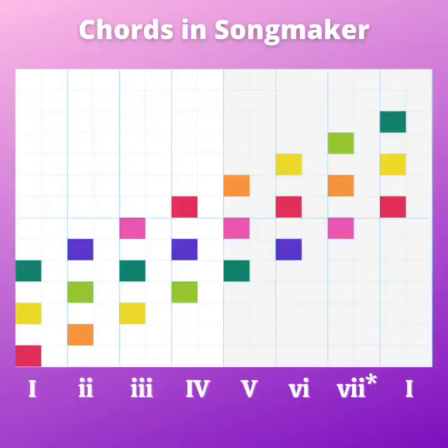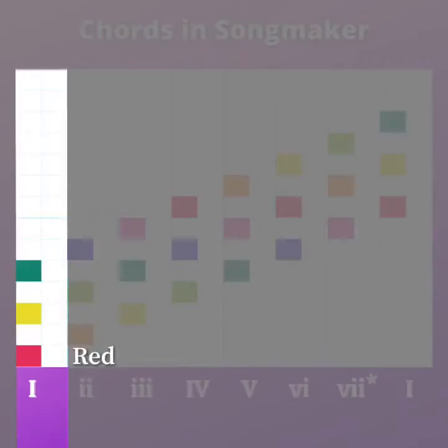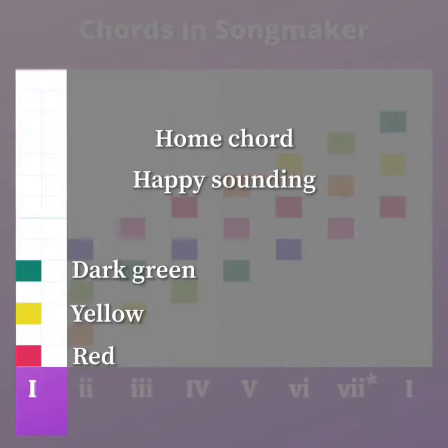If we look all the way to the left, you see Roman numeral one. We have red, yellow, and kind of the darker green there. That's our home chord. It's kind of happy sounding — it is a major chord, and that's why we give it an uppercase Roman numeral.